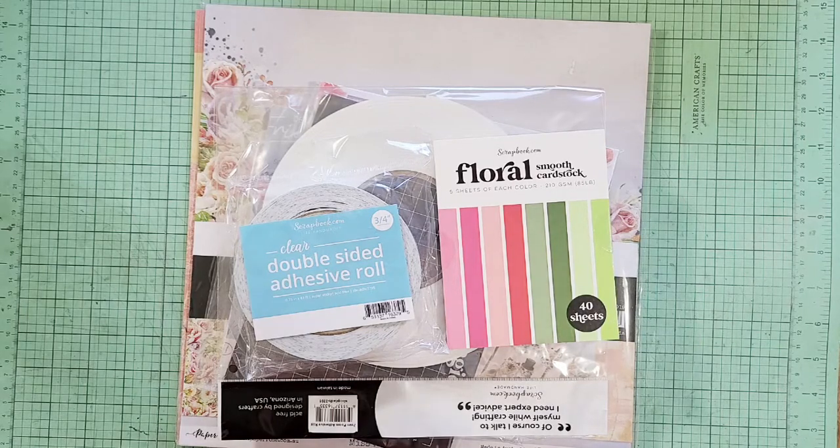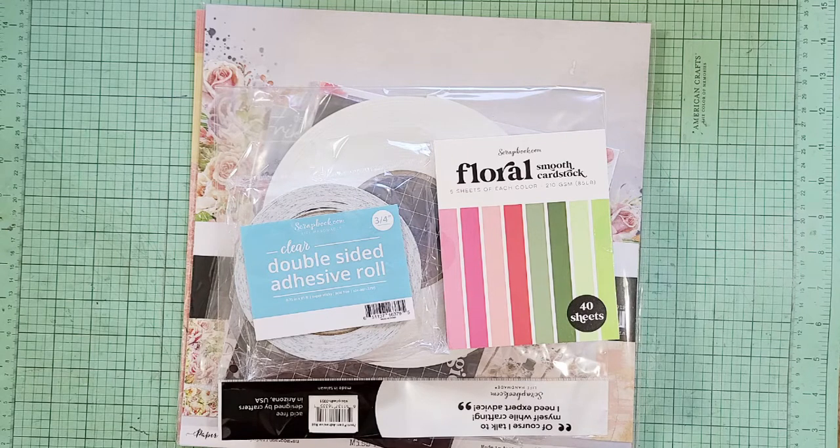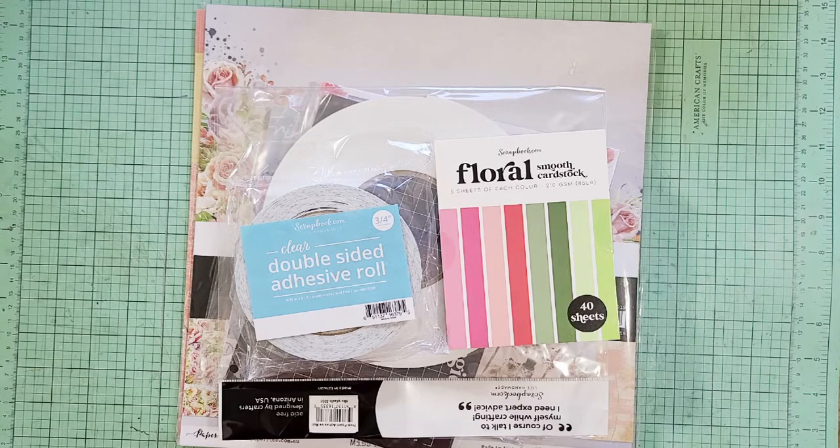Hi everyone, it's Annalise, and I just wanted to show a little crafty haul. I made an order with scrapbook.com and thought I would show what I got for making books and other things that I love to do.